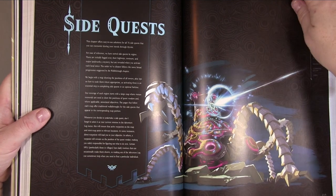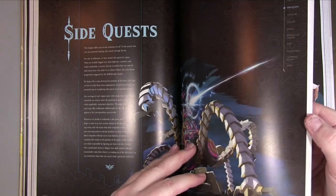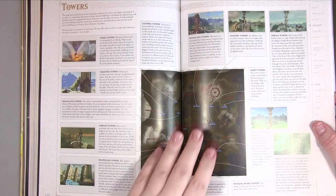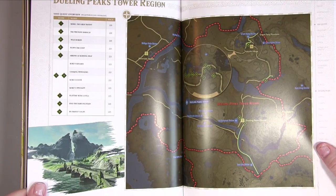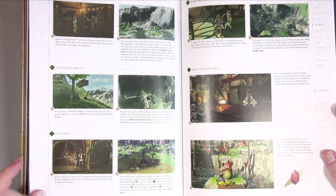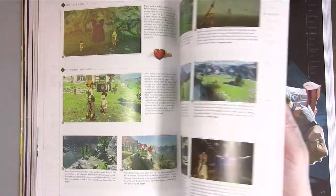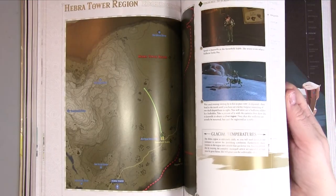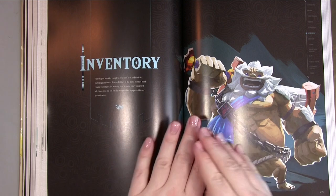The side quests chapter also covers towers — it says the first thing you should do in each region is visit the tower. There's information there about those too. I don't want to give anything away so I'll just flick through so you can get a feel for the book without seeing anything you don't want to see if you're in the middle of playing.